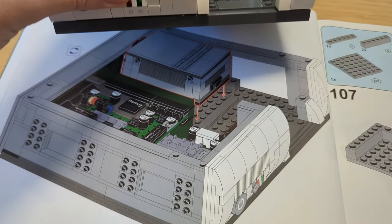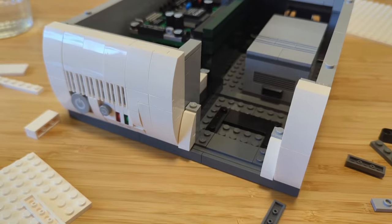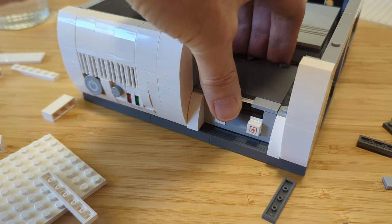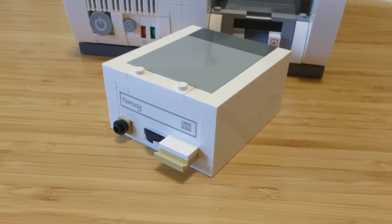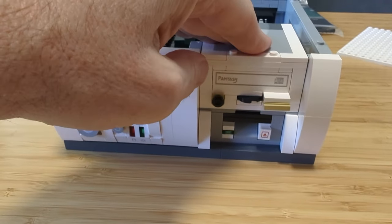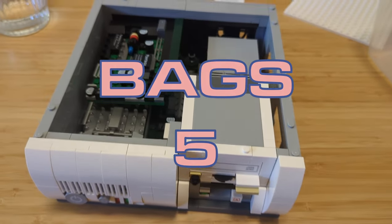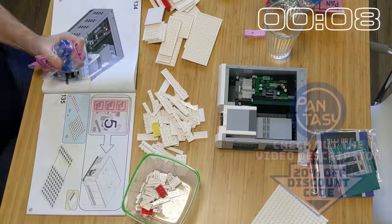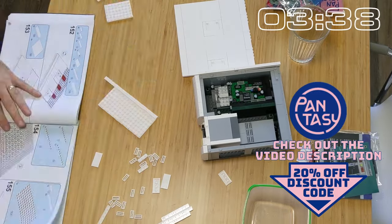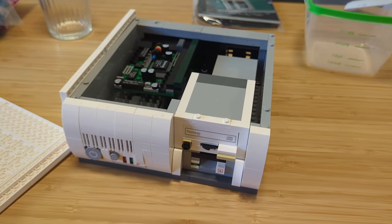Let's go ahead and drop this power supply into place. Time to mount the floppy brick drive bay. Let's mount the CD-ROM — that'll get mounted on top of the floppy drive bay. Looks like we're going to finish off the top of the case as part of bag number five. We're creating some side panels to finish out the case. Time to put the top on this PC. I wonder if I could fit an ITX board in this thing.